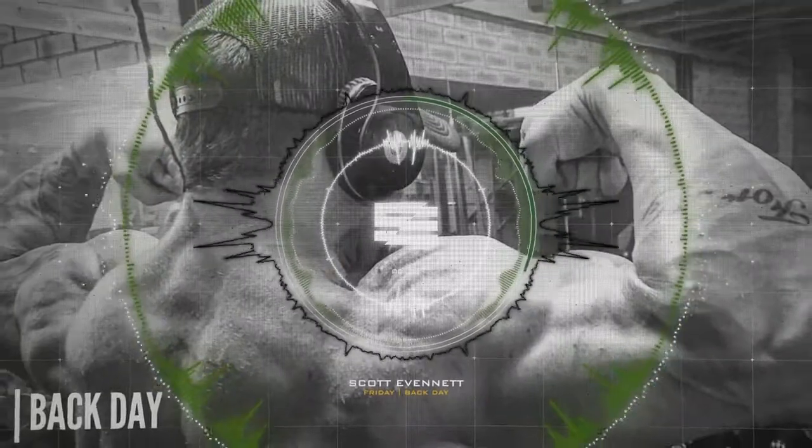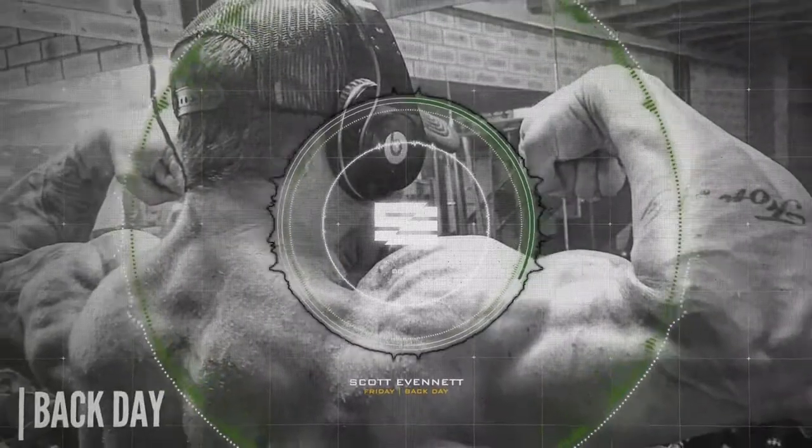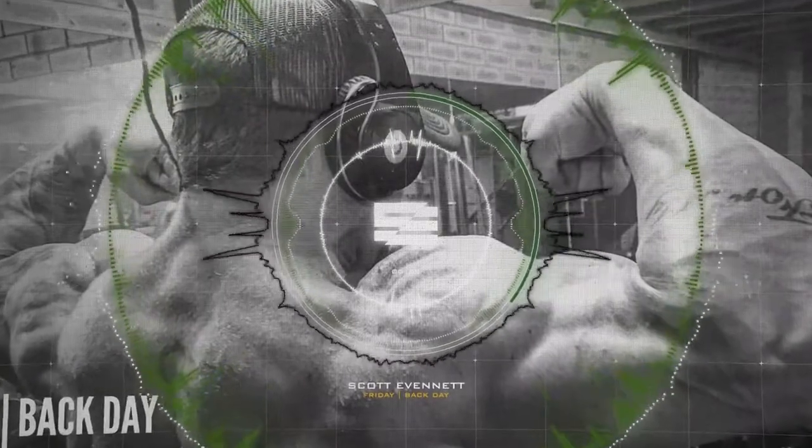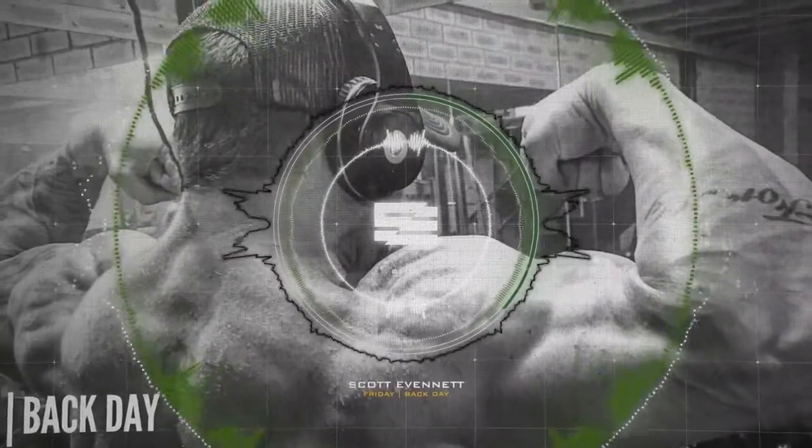You want the biceps to have a peak, which means we're going to have some control, we're going to have pauses, we're going to have maximal weight — hopefully a buddy to spot you — and we're going to work our way down the list.